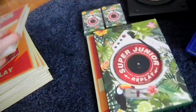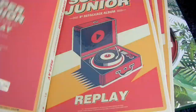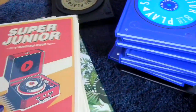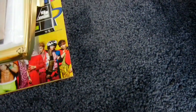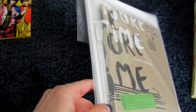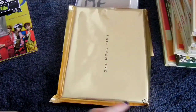For the CD plates of the limited repackage: Leeteuk, Heechul, Yesung, Shindong, Eunhyuk, Donghae, and Siwon — I have all of them. Then they released a special single, One More Time — I guess their second single after U — but they called it a mini album even though it's really just three songs. I have the normal version with all the random posters in my main copy, and they also have the limited special version of One More Time.